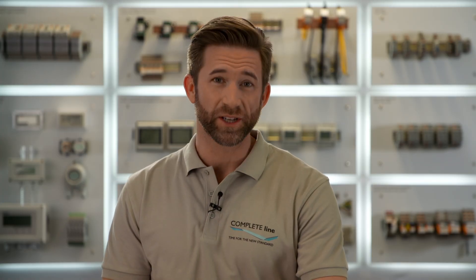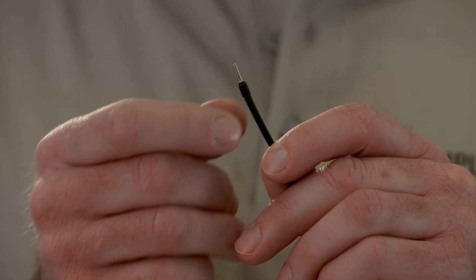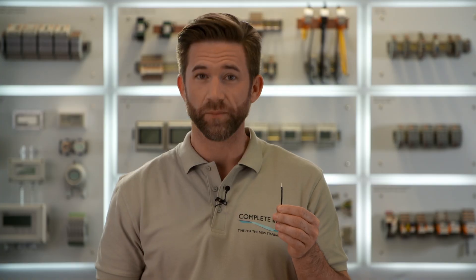The first step is the preparation of your cables and conductors. Conventionally you first strip the conductor, then you place the ferrule, and in the end you crimp it.